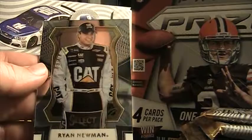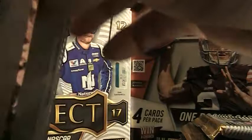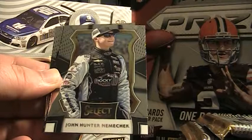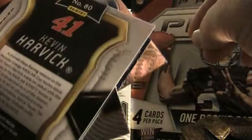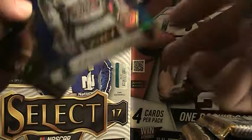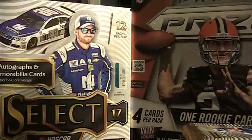Next pack. Eric Almirola base, John Hunter Nemechek, Kevin Harvick short print — blue, 184 of 199. Select Stars Austin Dillon, Truex base. We're still looking at one memorabilia right here and two autographs still to come. Hopefully we don't get shorted on the autographs.